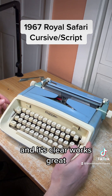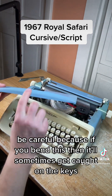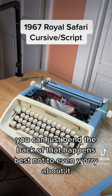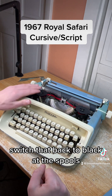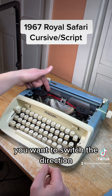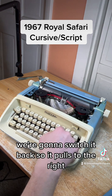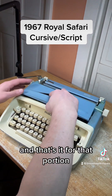It works great. We're going to open the hood. When you take this off be careful because if you bend it, it'll sometimes get caught on the keys — you can just bend it back if that happens. Best not to worry about it. Switch that back to black. The brand new ribbon is on the left side so it's pulling to the right. If you want to switch the direction you just push that and it'll start pulling to the left. We're going to switch it back so it pulls to the right, clockwise.